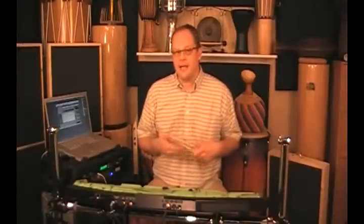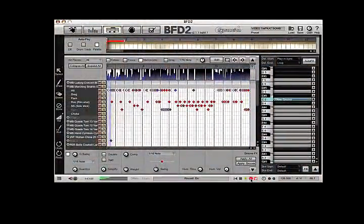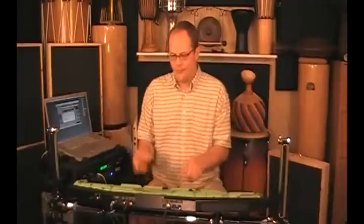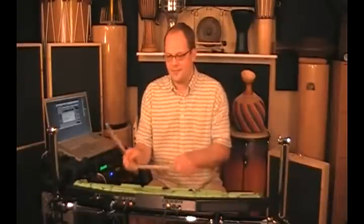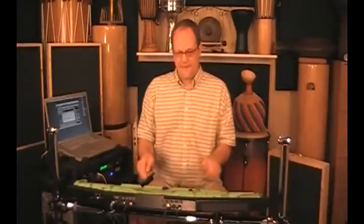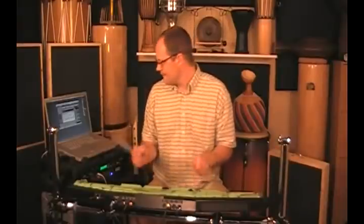I think I've come up with a part that I like. I'm going to go ahead and use that. So all I need to do is slip it back into record. Now I've got my quad parts.